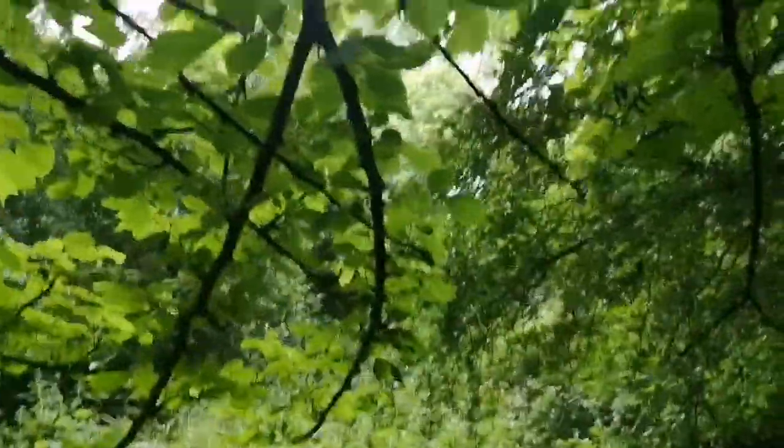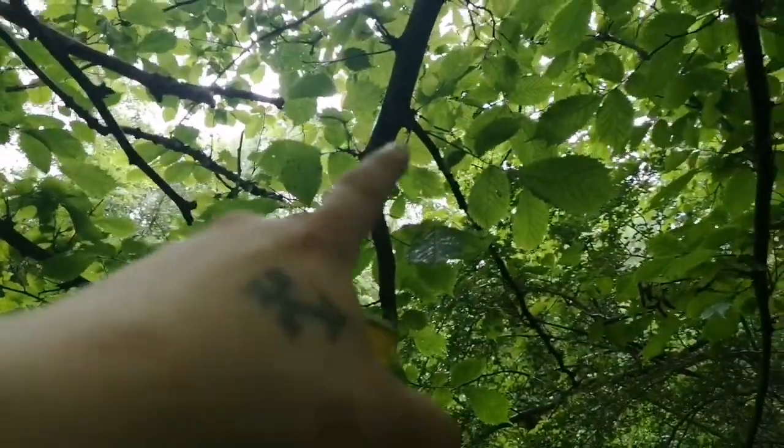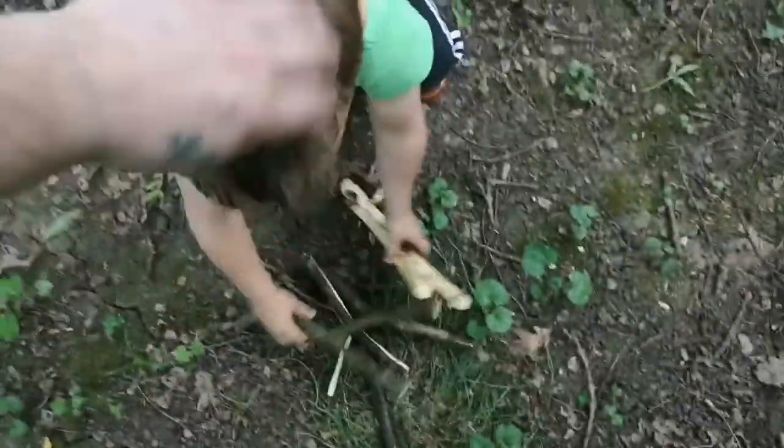Elm — a grainy hardwood. That looks like a good fork right there. Let's get it off. What you got there then? Got a few to choose from, haven't you. But it's peeing down — poor lad's soaking.